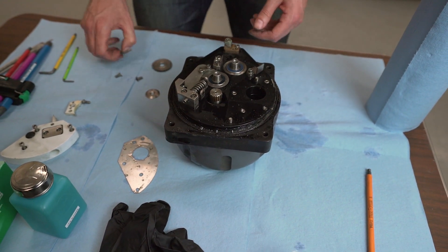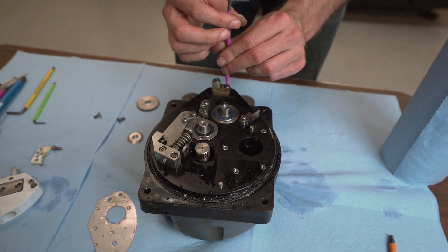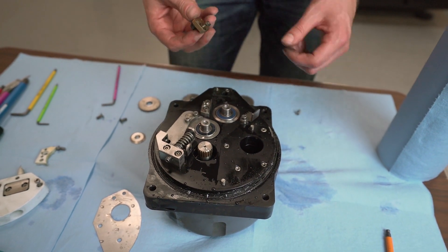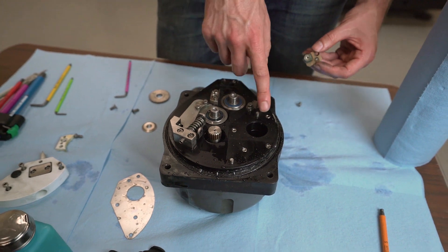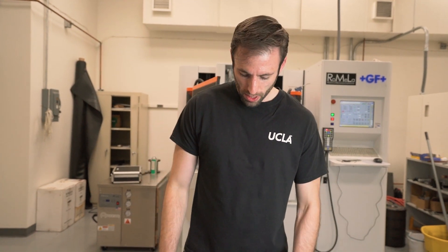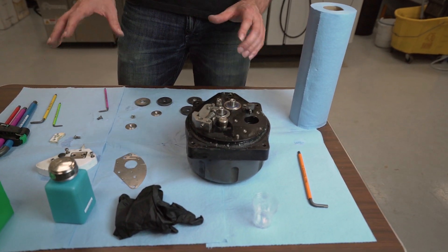We're also going to remove the electrical contact. Every item on here is aligned using pins, so everything will go back just as it is. Now that we have it completely disassembled, we're going to wipe everything down and clean with isopropyl alcohol.